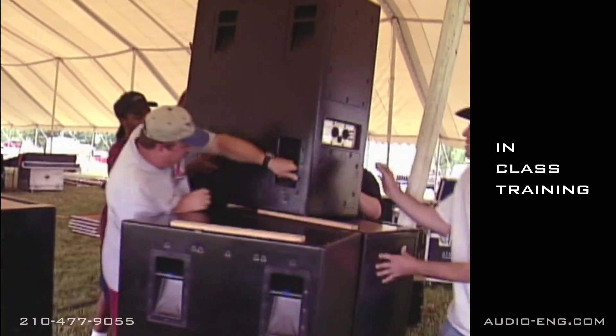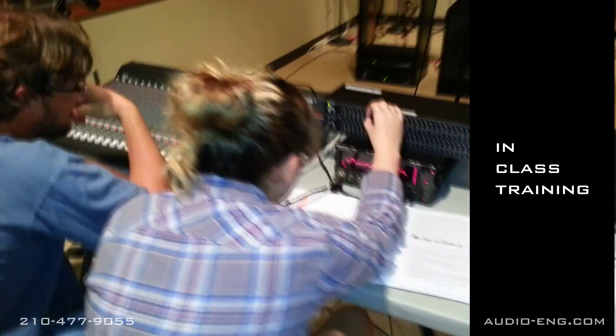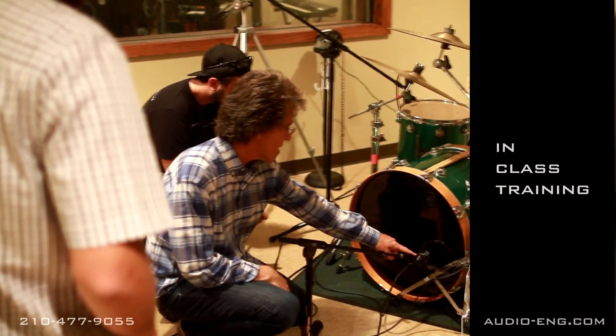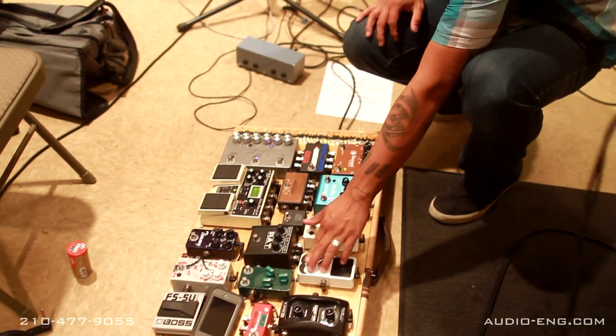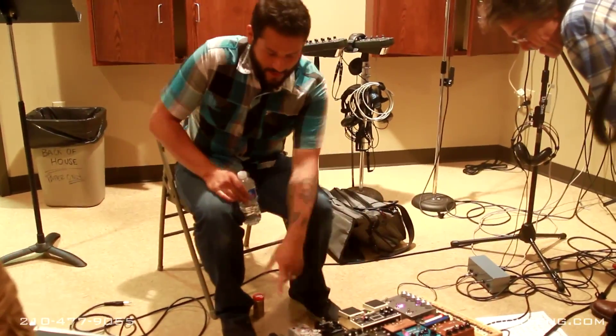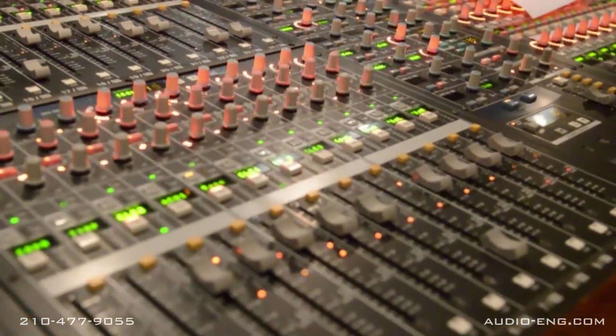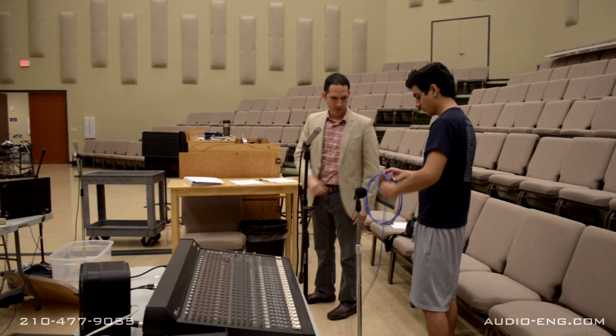You'll learn how to tune the PA system, how to set up all the microphones and direct boxes on the band, how to do a proper sound check with the band, how to troubleshoot electrical problems, how to do a well-balanced live mix, and how to tear down and roll up the cords correctly when the show is over.